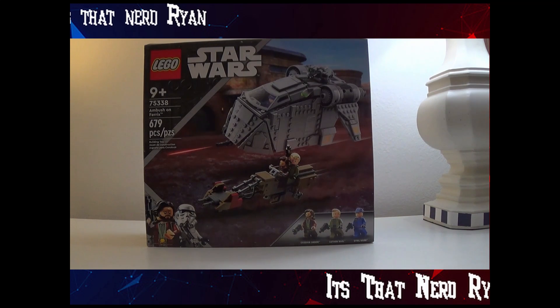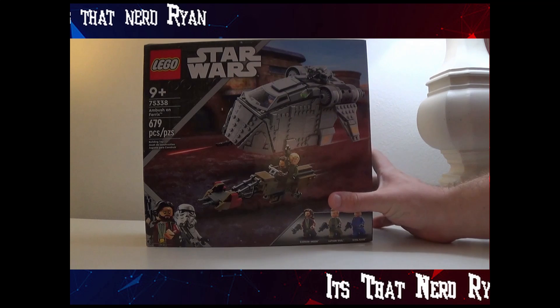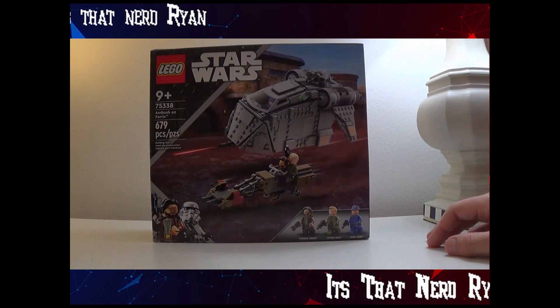Hey everyone, how's it going? It's ThatNerdRyan here, and today we're reviewing the LEGO Star Wars Andor set, set number 75338, Ambush on Ferrix.